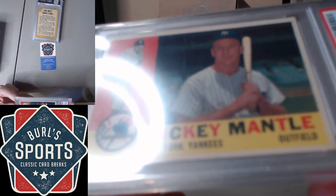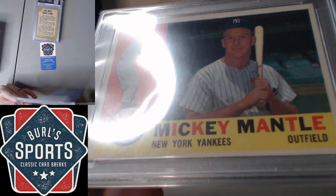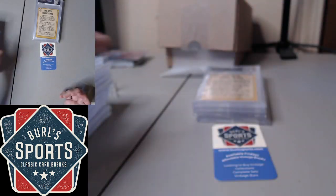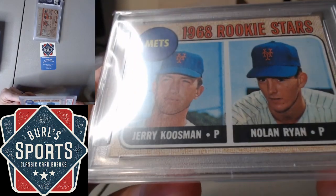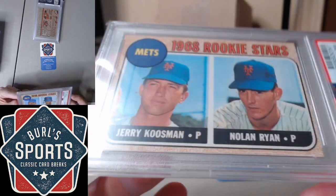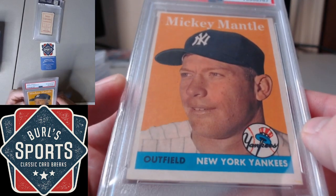A little disappointing here with the altered designation on the '60. I didn't expect a huge number, but altered in some way. I just gave this one the old authentic, so they didn't say it was altered. Assume that one's a minimum size issue on the Ryan Rookie. Again, altered on the '58 Topps Mantle.